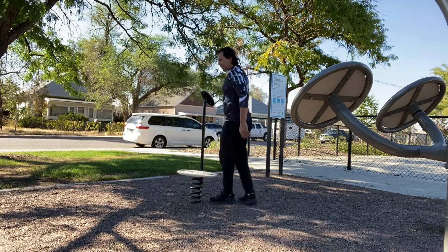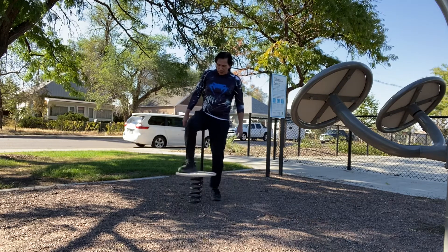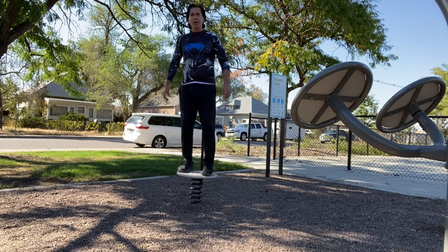Alright, we're going to go on the balance disc here. It's on a springboard. Your feet are going to be about shoulder width apart.